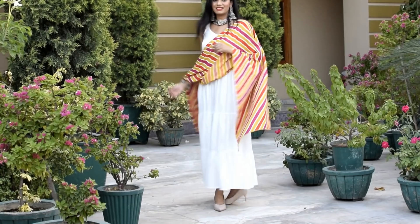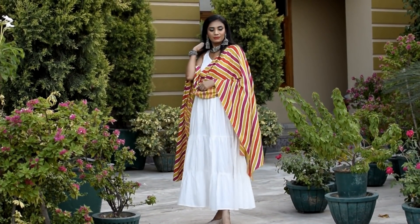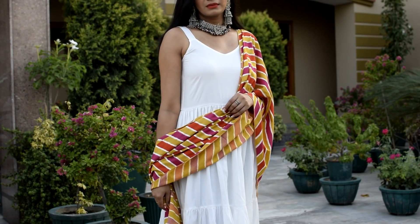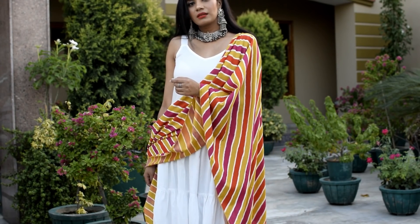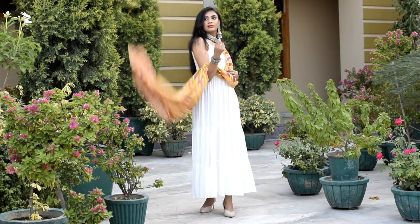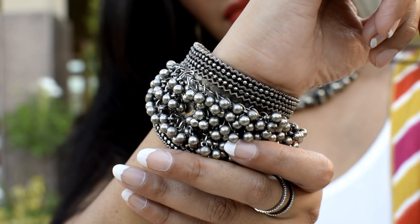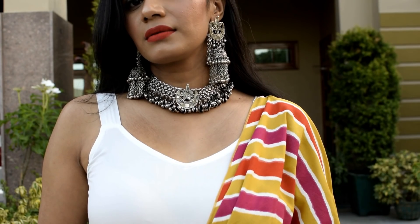The first dress is this wide tiered kurti dress — it is very flowy and lightweight. The material is viscose, very soft and comfortable for warm weather. This dress gives both a modern and a traditional look because of the vibrant colored dupatta in cotton with bright colors, creating a good contrast. You can wear it casually without the dupatta, or with the dupatta for a proper ethnic look. I have paired it here with all silver jewelry for some festive vibes — overall it is a very breezy, chic outfit for the festive season.